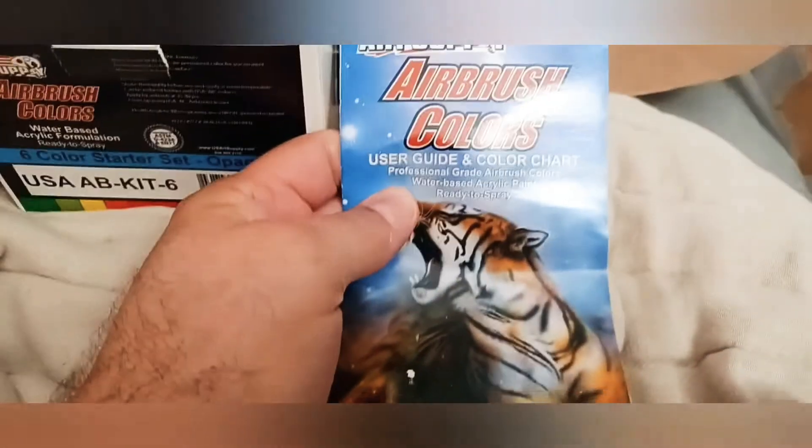They have a guide here for the different colors and combinations. This is all the information. And this is for cleaning the airbrush.